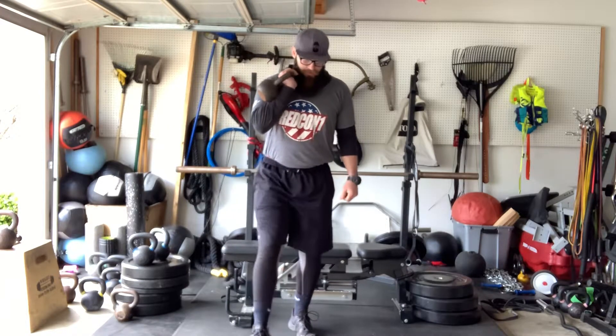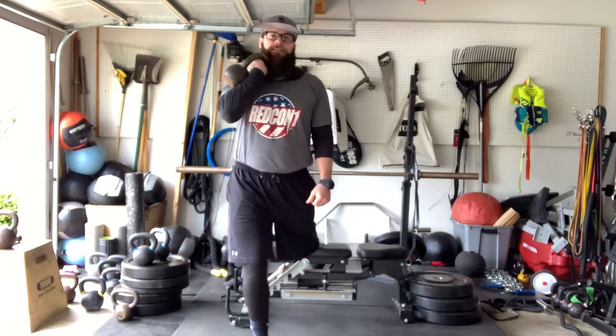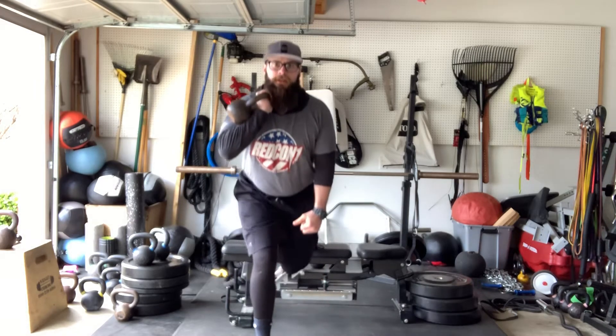Our single leg split squat kettlebell offset same-side carry — load the kettlebell up like you would the waiter carry, lock it in, drop down nice and controlled: one, two, three — boom, back up. That's our kettlebell split squat waiter carry.